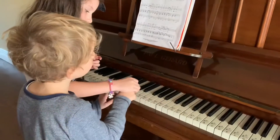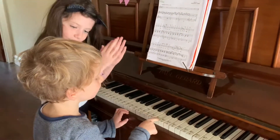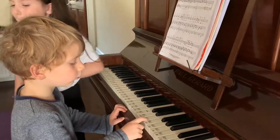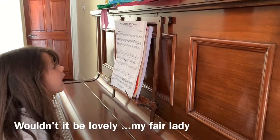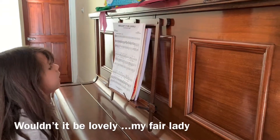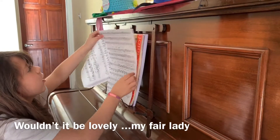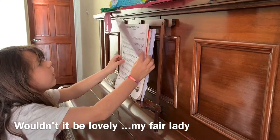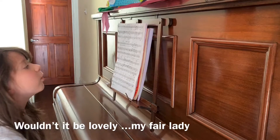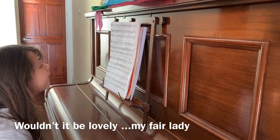Hello. All I want is a room somewhere. Far away from the cold night air. With one enormous chair. Oh, wouldn't it be lovely. Lots of coal making lots of heat. Warm face, warm hands, warm feet. Oh, wouldn't it be lovely. Oh, so lovely.